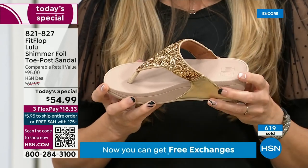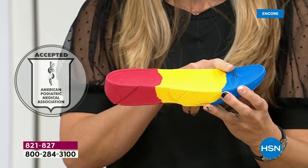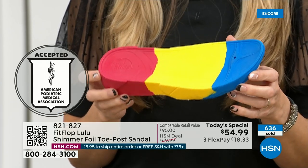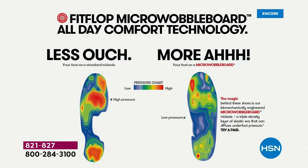That means this gorgeous shoe actually has this sole in it. The micro wobble board technology is a triple density foam that's going to diffuse pressure and equally distribute your weight. The sole actually looks like a foot — so many of our sandals are flat pieces of cardboard. On the left in the graphic, that is what your foot looks like in a shoe that is not good for you — all lit up like a Christmas tree. On the right, you have what your foot looks like in a micro wobble board shoe — that is your weight distributed and all of your impact points being supported.